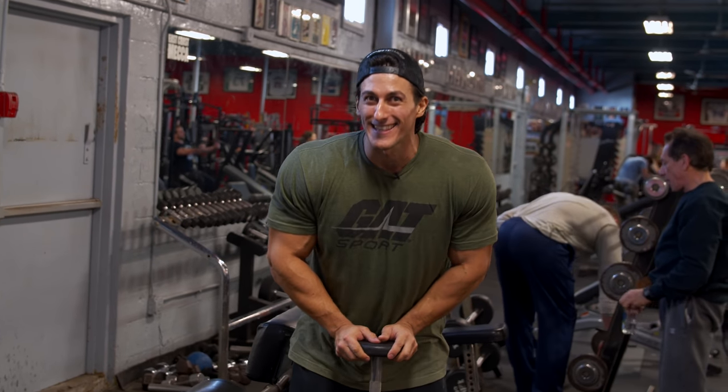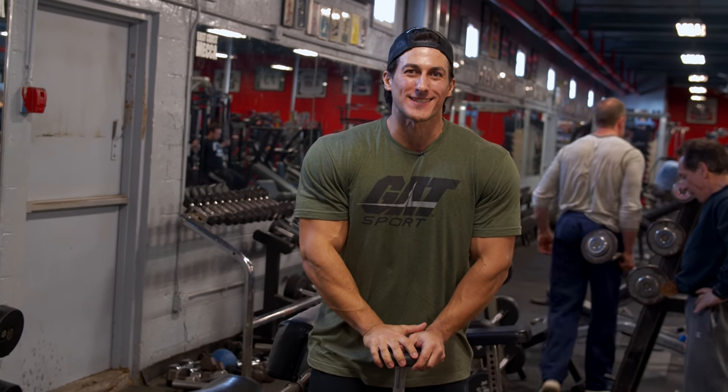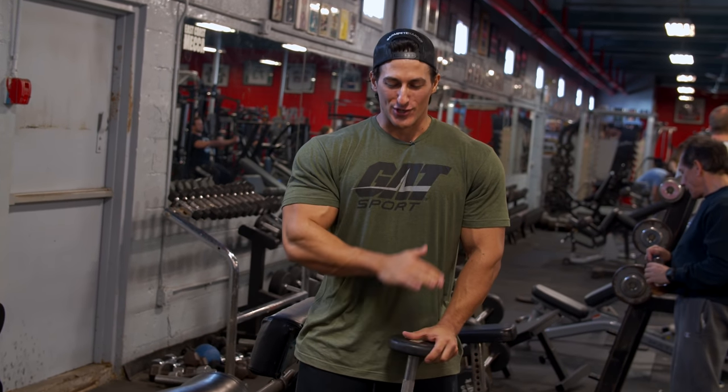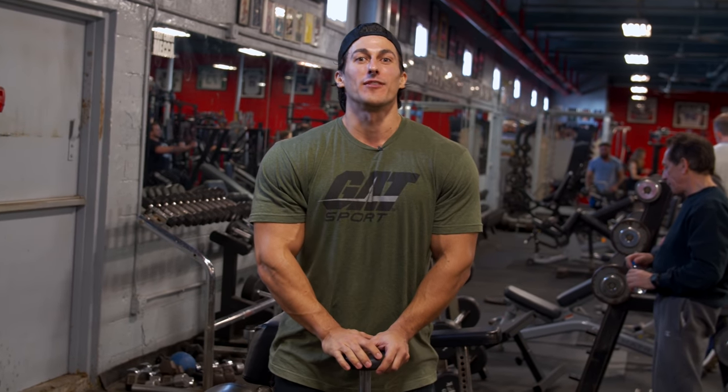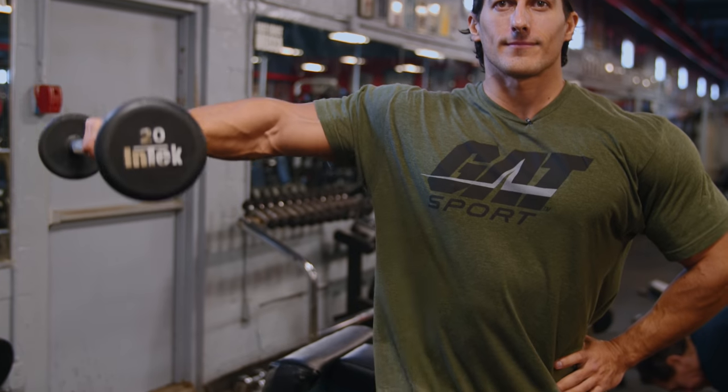Last but certainly not least, we're gonna keep on climbing up all the way to the medial delts. Delts are a crucial part of having a sick V taper — that's what gives us the width. So I like to do dumbbell side raises.